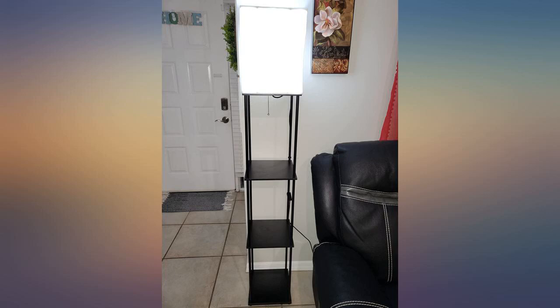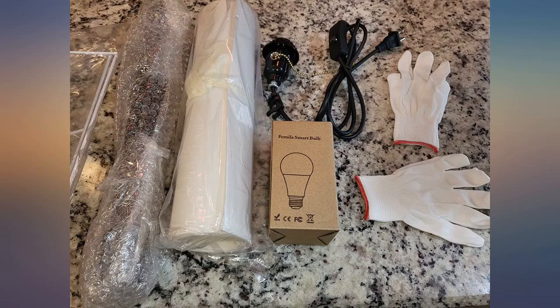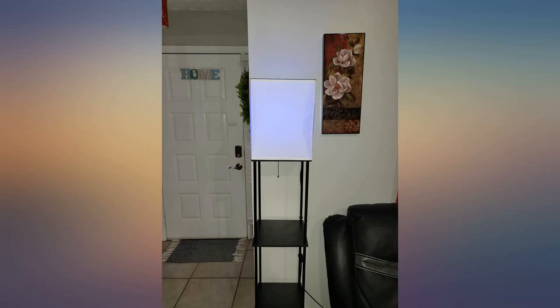This shelves is very easy to assemble — I did it in less than 10 minutes. It comes with white gloves to keep your lamp and shelves clean while assembly. You get one smart light that changes color via your phone app, and it has voice command control. There are two to three shelves for decoration; the shelves are solid wood and the bars are metal.